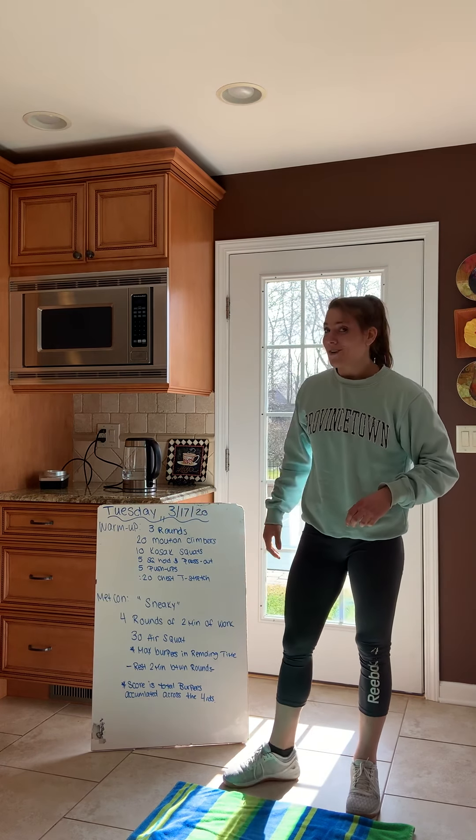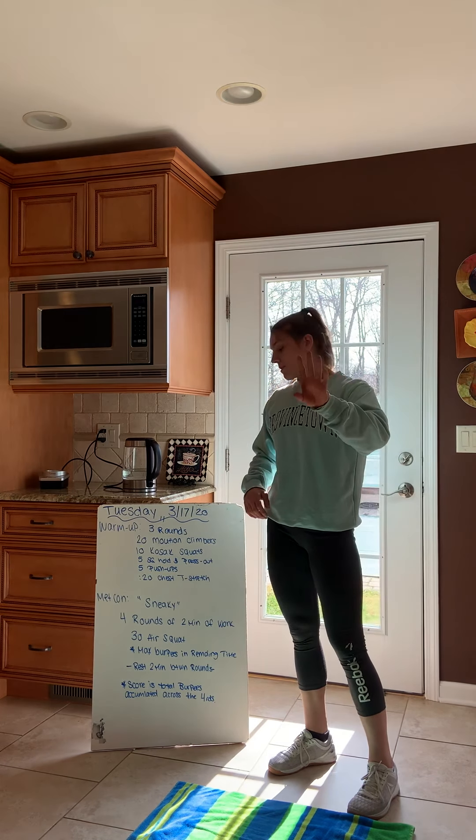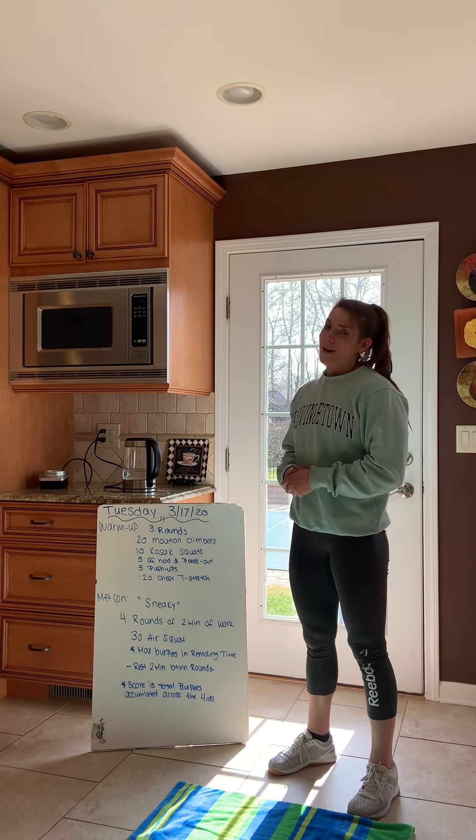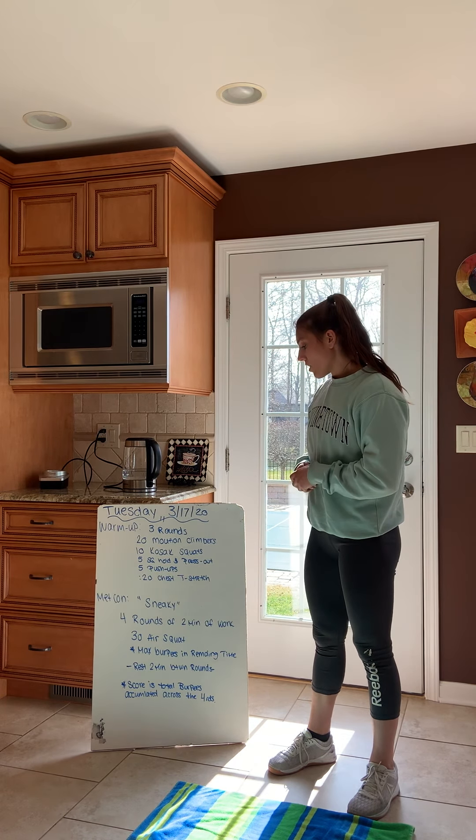We're stretching out our chest because that's the theme today — we got a whole lot of burpees, and we all love burpees! The workout is called 'Sneaky' — four rounds of two-minute work intervals.